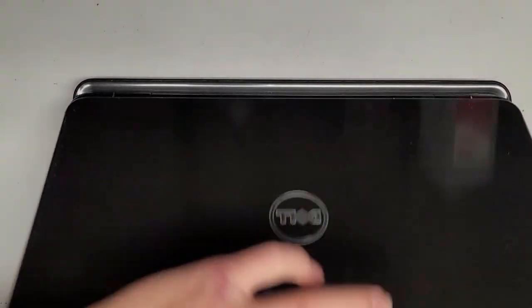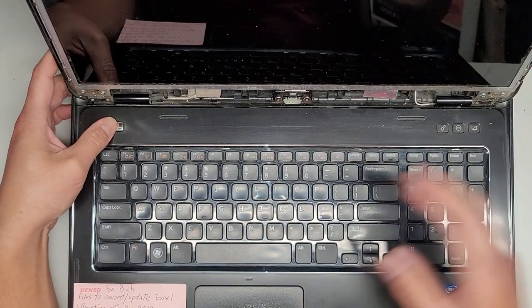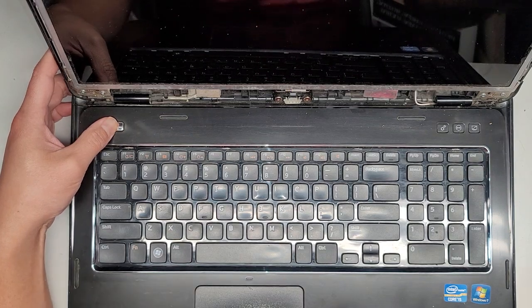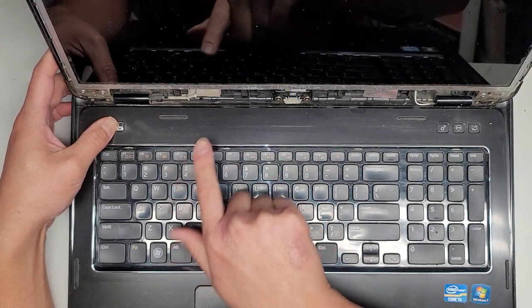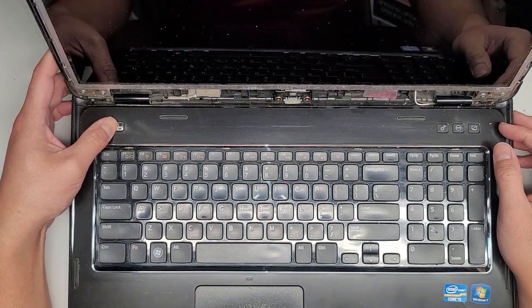Again, I already took the bezel out. What we're gonna do is press and hold the power button for at least 15 seconds. This will reduce a lot of the risk of removing this cable, because sometimes the capacitors have power and you can fry the screen if you don't make sure to do that.